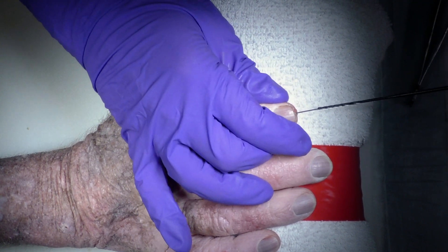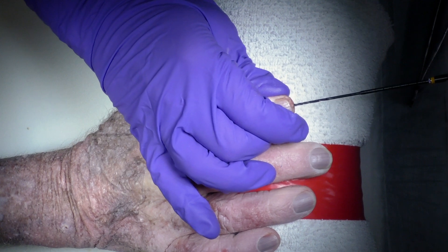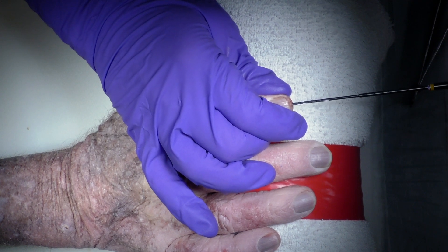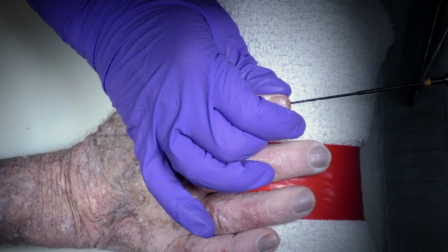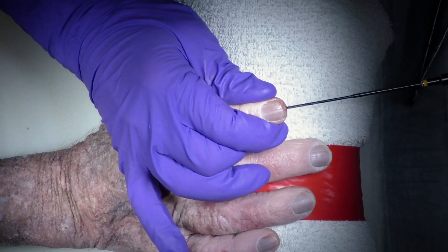Using the cannulated drill, we can drill over the guide pin. The drill has markings on it to indicate depth, so you want to go through the distal phalanx, across the IP joint, and into the middle phalanx with the drill. This drilling can be done either by hand or on power, and once you have drilled to the appropriate depth across all of the cortices, we'll remove the drill.